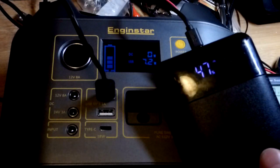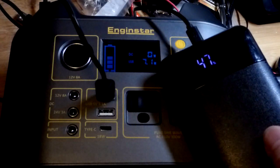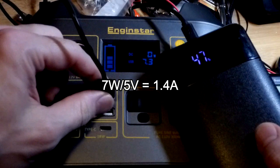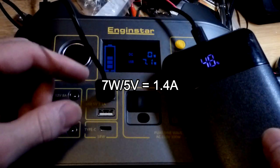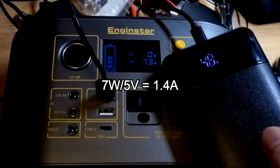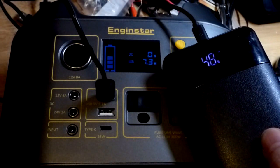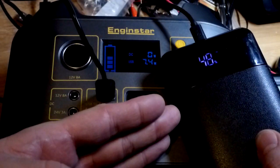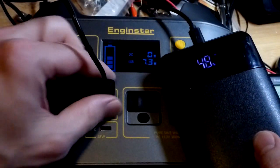We're gonna keep this video quick. With the case, we're getting about seven watts — five volt output. It looks like it's drawing a bit more than an amp but less than an amp and a half. If it were drawing two amps, it would be at ten watts.